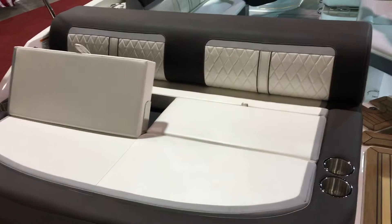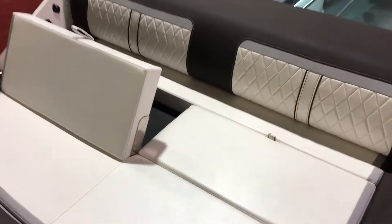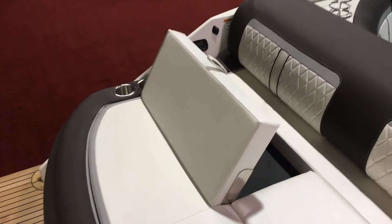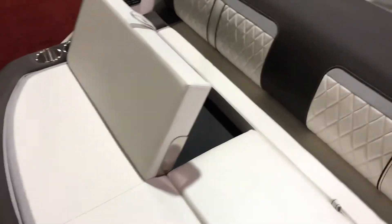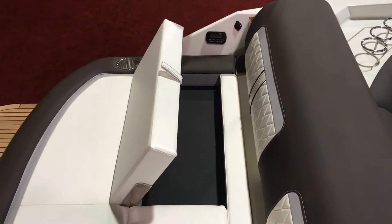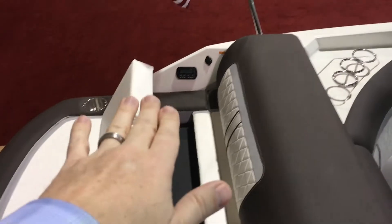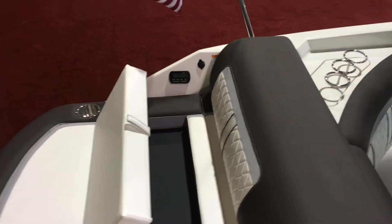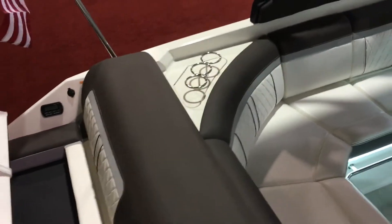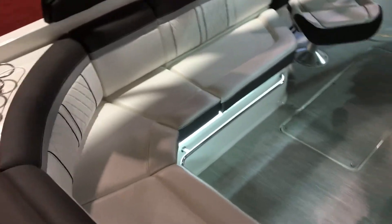You have your rear facing lounge when you're out at anchor, just kicking back. You can adjust that up so you have a little leaning post when you're hanging out at the dock or getting your feet up. It's a nice little adjustment, real simple and easy to use. You can see your stereo control, and there's an additional charging station back there because everybody's got their music on their phone. Stainless steel cup holders throughout the boat.